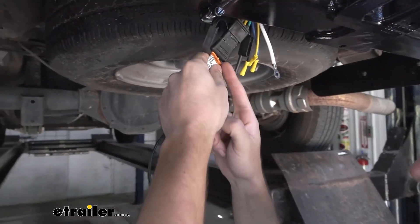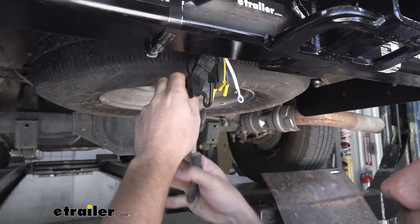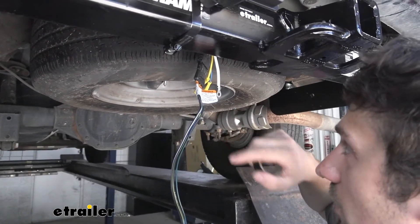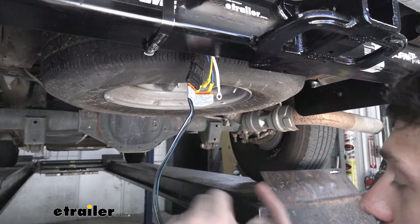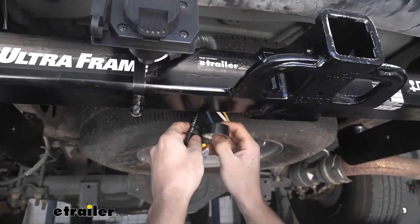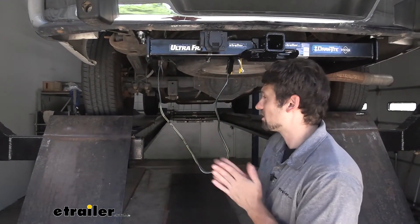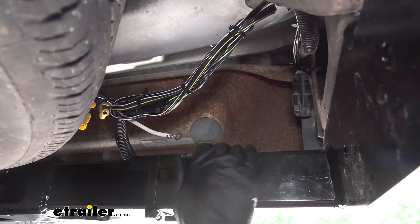These dust caps are going to get in our way, so we're going to cut those off since we won't be using them. I also recommend taking some black electrical tape and taping these two connectors together — number one, so they don't come apart, and number two, to prevent any water getting in there and causing trailer lighting issues. We may need to wipe away some of the grease on the outside to get a good bond with our electrical tape. We now have quite a bit of excess wire hanging down, so we're going to fold this up and secure it with some zip ties to our frame and the vehicle's existing wiring to keep it out of the way.